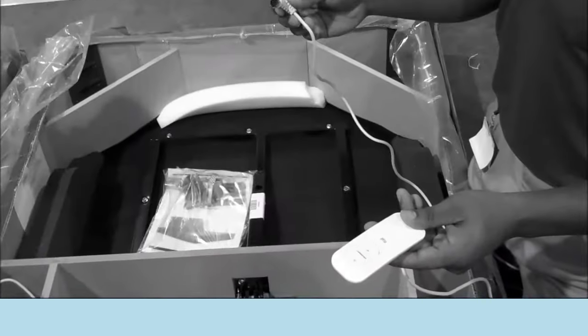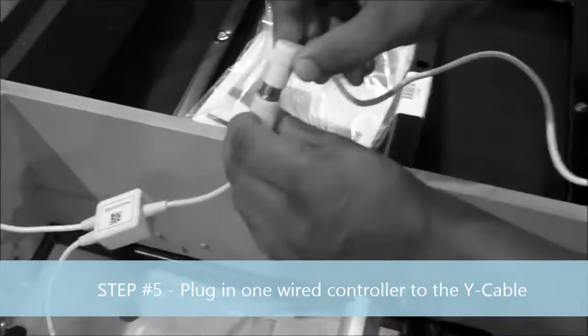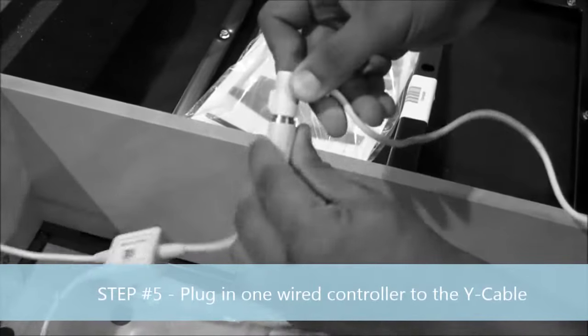Important step number five: plug in one wire control. Key point: to the female end of the Y cable. Reason: the bases won't work.